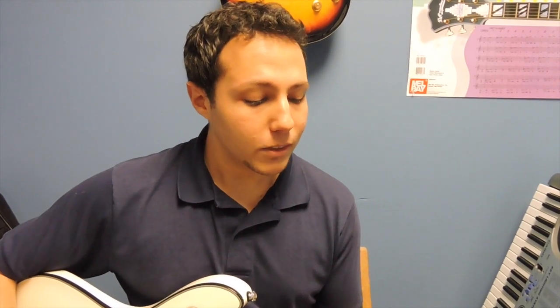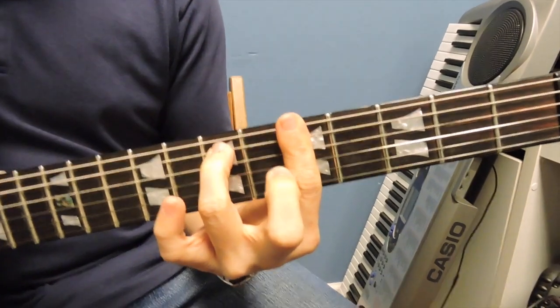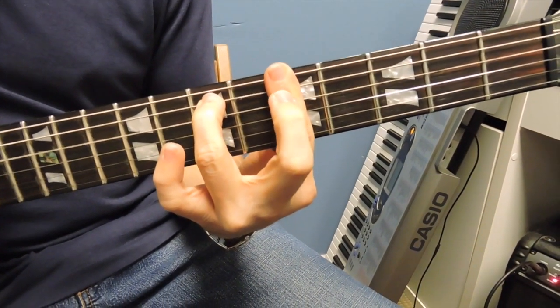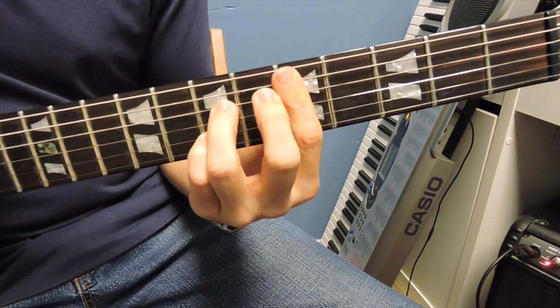And now I'm going to show you how to play a more advanced technique, which is switching from the Am7 chord to the D7 chord. So you have your Am7 bar chord, which is barring the fifth fret. You have the seventh fret on the A string, and your D7, the standard bar chord.